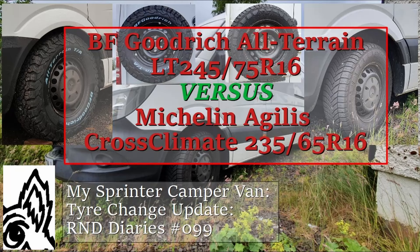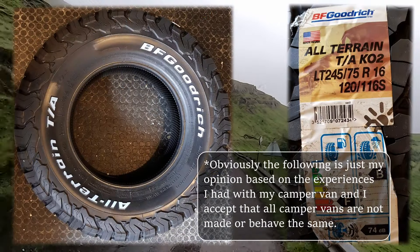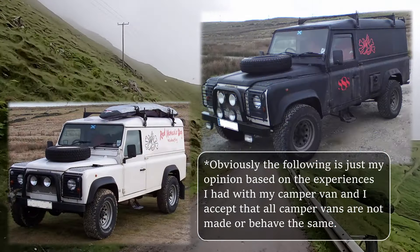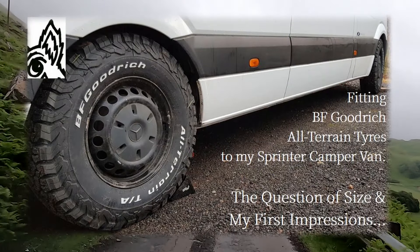Once I'd finished my campervan conversion, my next decision was to change the tires. The tires that had come with the van were generic 235/65s, and I'd always planned to swap them for BF Goodrich All-Terrains, having had an excellent experience with them on my old 110 Defender — for those of you who saw the now-archived video.